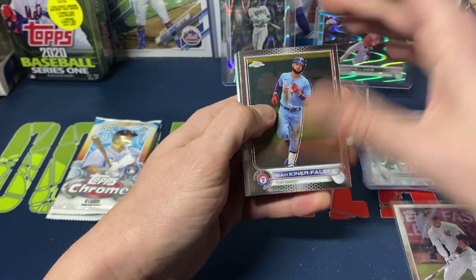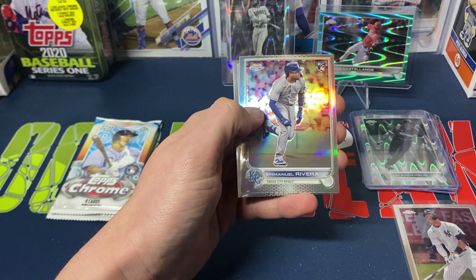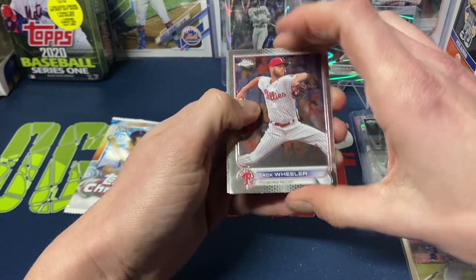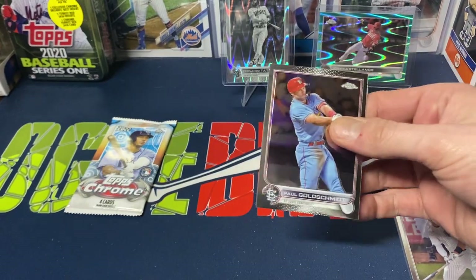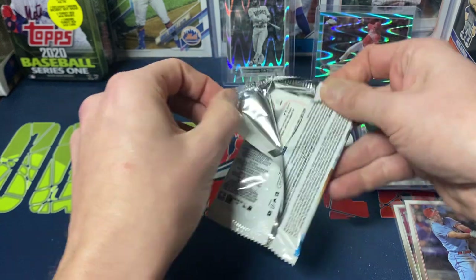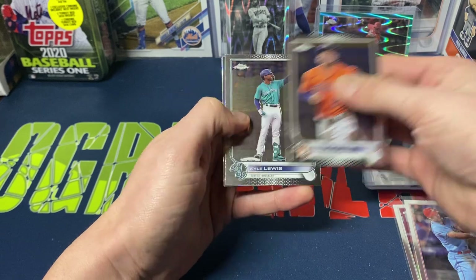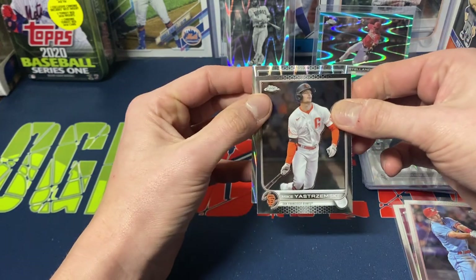Would be nice if we can get at least one more color. Isaiah Kiner-Falefa, Jake Burger, Manuel Rivera refractor, and Adam Frazier. Then Zach Wheeler, Luis Garcia, and a Goldschmidt and Ryan of the day — so that helps with the buyback program. That's the plus side of this. Technically made close to half my money back if I trade those in. We got Altuve, Kyle Lewis, Cody Bellinger prism, Mike Yastrzemski.